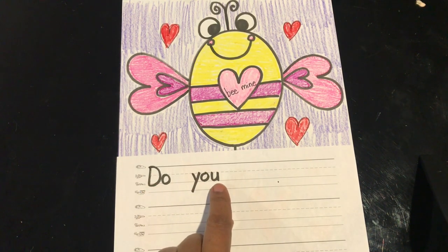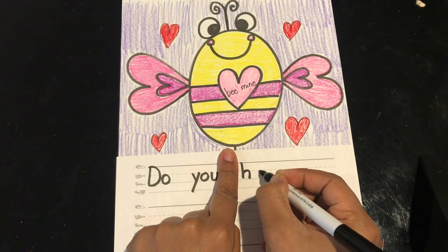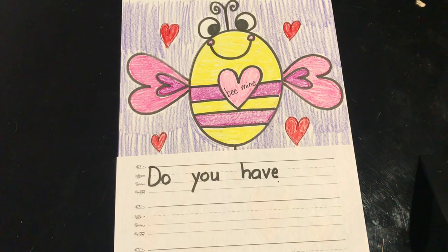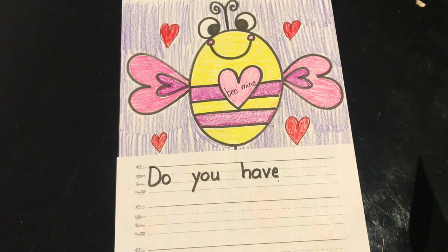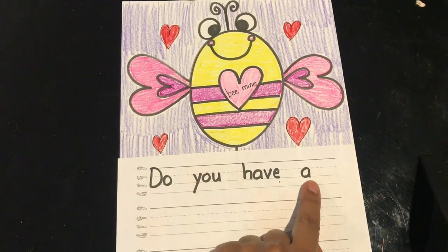Do you? Do you remember how to spell the word 'have'? Add a finger space and write H-A-V-E: have. Fingers ready to read again: 'Do you have a.' Do you remember how to spell the word 'a'? Add a finger space and write the letter A for the word 'a.'